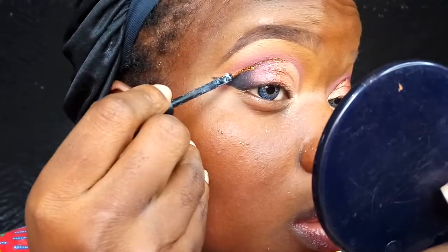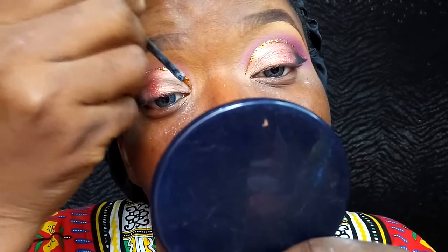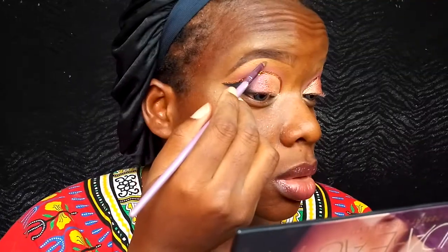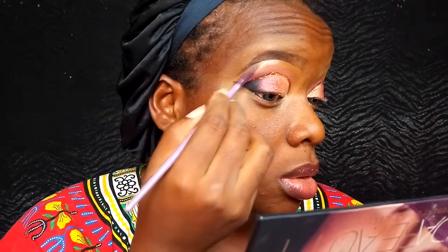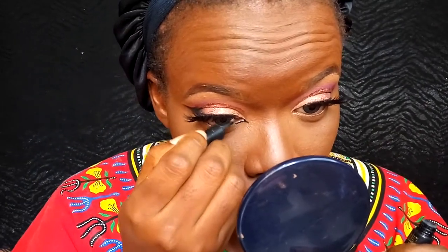Now once I'm done with that, I'm going into my classic glitter glue and my glitter, applying it on my cut crease so it gives this beautiful shimmery demarcation. For my brow bone, I'm taking Cashmere and using that to highlight my brow bone. Then going back into that gel liner, I'm creating a cut eye extending my inner tear duct wing.